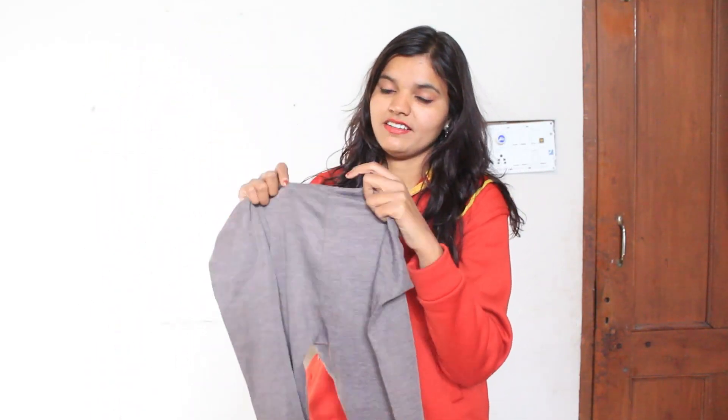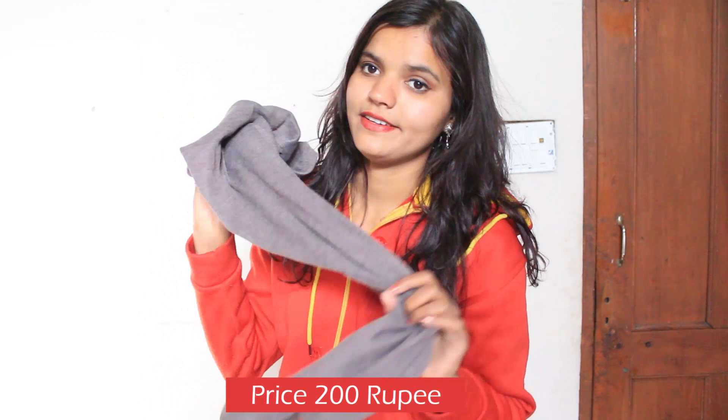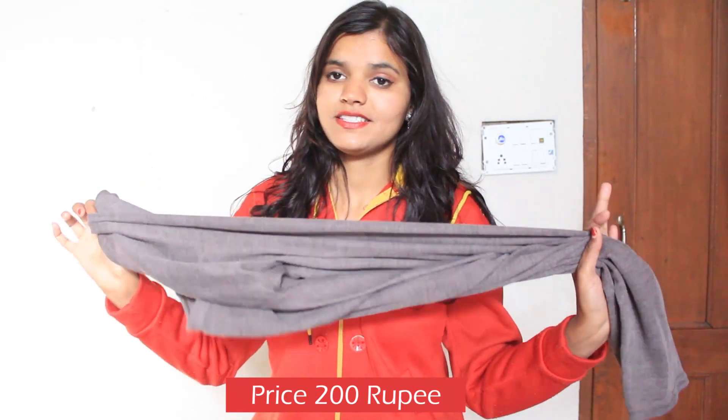This is my next item — pajamas. It's really very soft and thick, and it has a rubber waistband. The pajama price is only 200 rupees. It's very nice. You have to wear leggings inside of jeans because jeans are tight and you can't wear them easily in winter, so wear leggings only.